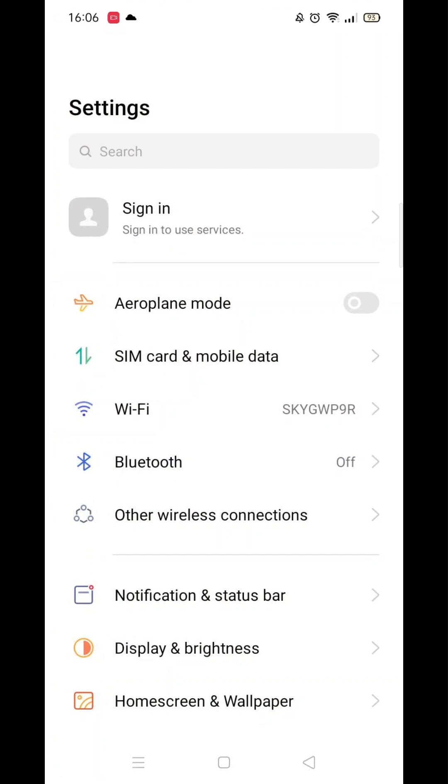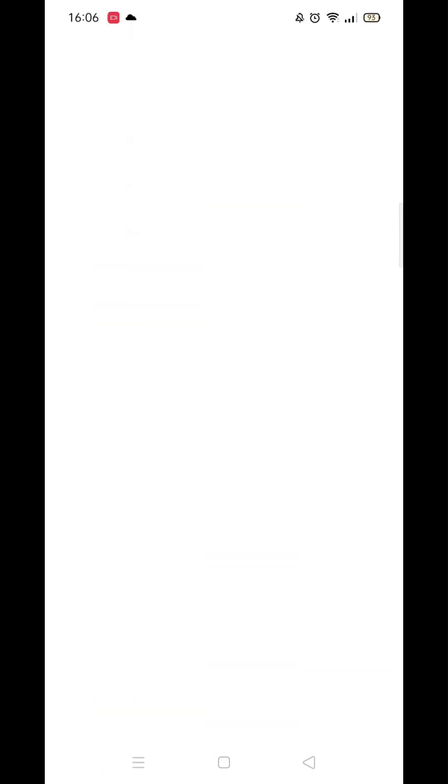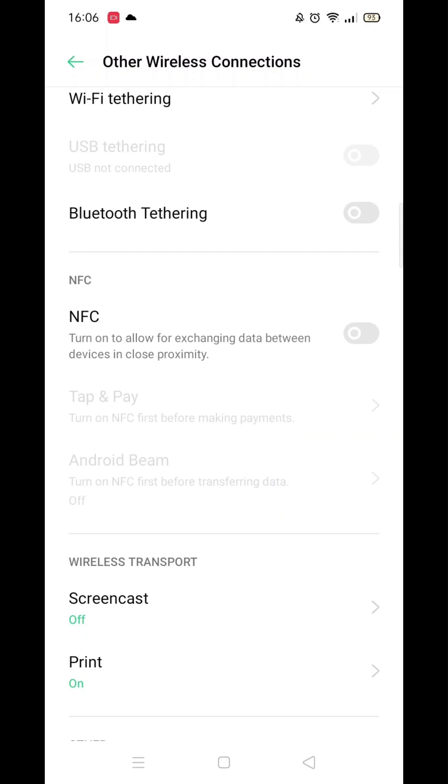First, open your phone settings. Next, go into Connections at the top. You should see the option for NFC and contactless payments. Click on it, and you'll see that it allows reading or writing.